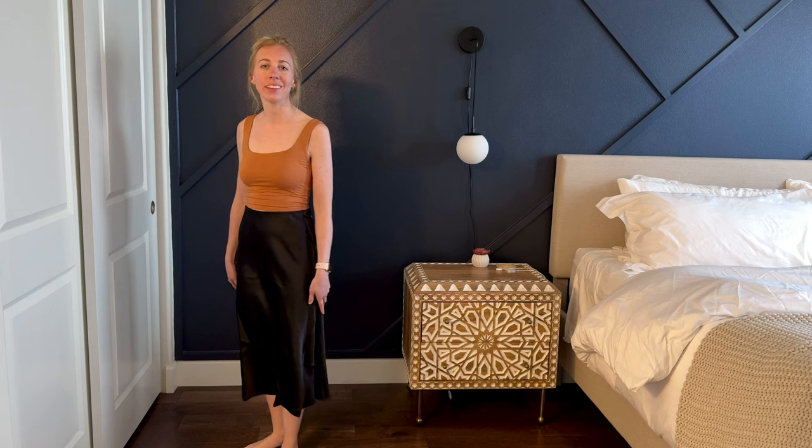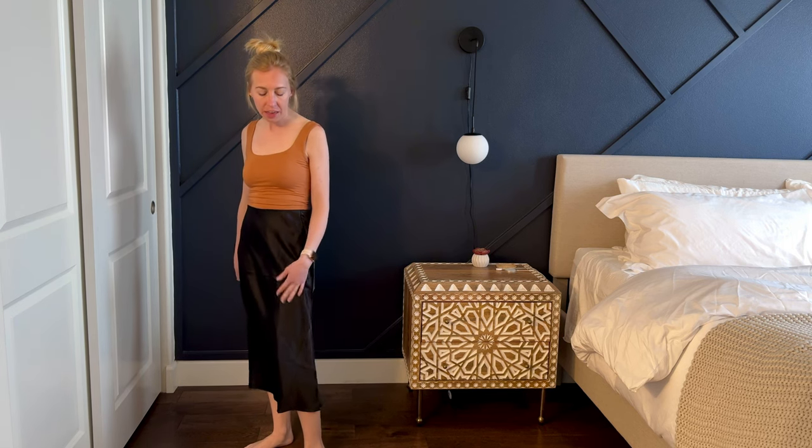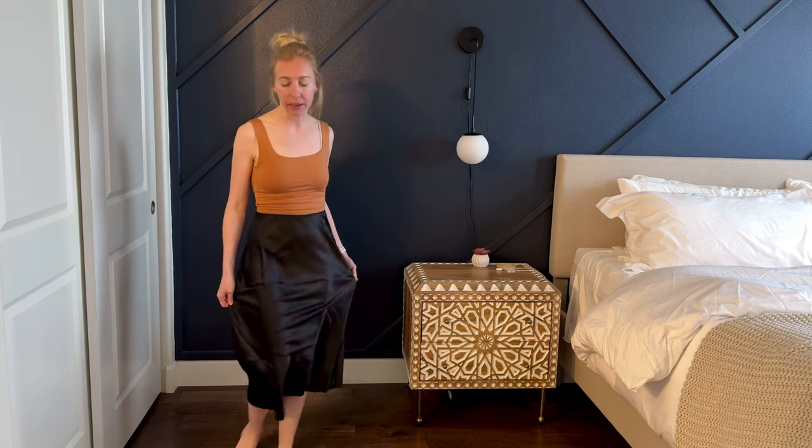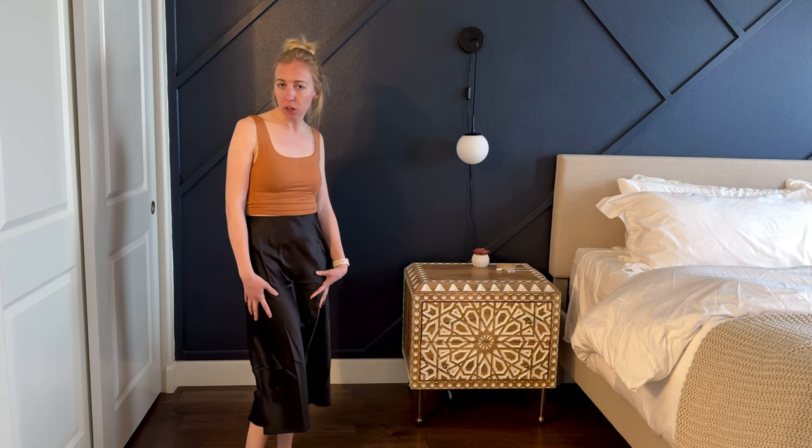I'm really liking this cut on the skirt and the length. It is a midi and so it hits me right about mid-calf, which is perfect. It has a nice satin-like, silky material on it.